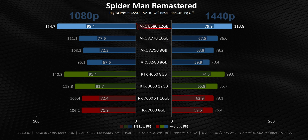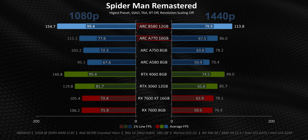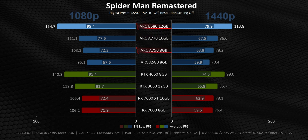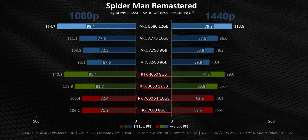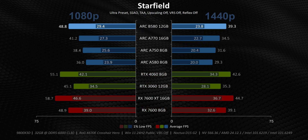When you compare those numbers to the ones in Spider-Man, that whole lack of consistency narrative comes up yet again — because the B580 posts some class-leading numbers at both resolutions, over 30% better than the A770 and leading the A750 by about 50%, while also putting the screws to more expensive AMD and NVIDIA cards. It's something we've all been waiting for. And yet, for every Spider-Man situation, there's a Starfield.